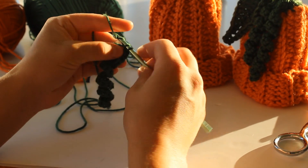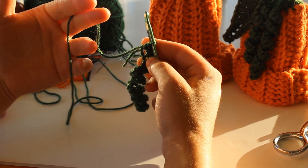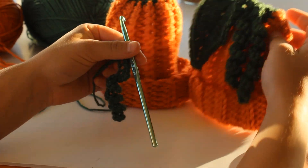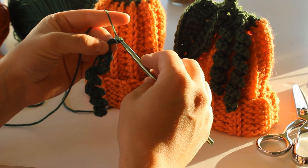I'm putting my last two single crochet into my vine. At this point, the pattern says to cut off your yarn and sew it onto your hat. But to make the two vines, what you'll do is now you're going to chain 25.